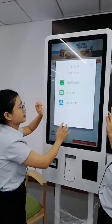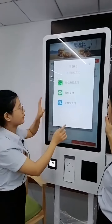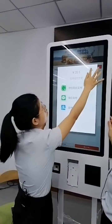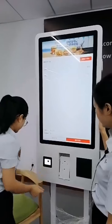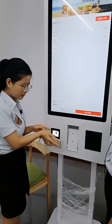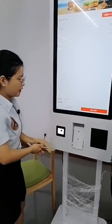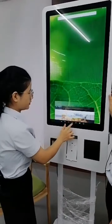I'll choose WeChat Pay for now. We haven't installed the payment system yet, so we can't complete the payment at this moment — just to show you how it works. You would use WeChat Pay to scan the QR code, and after paying you can get a receipt.